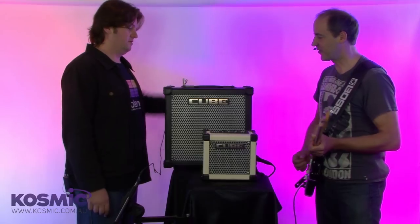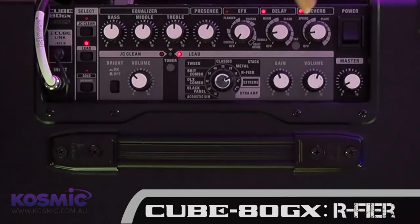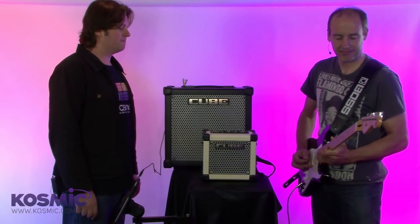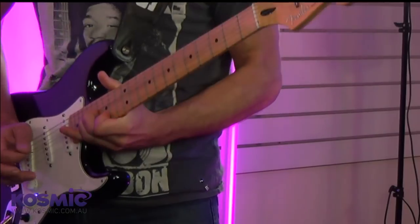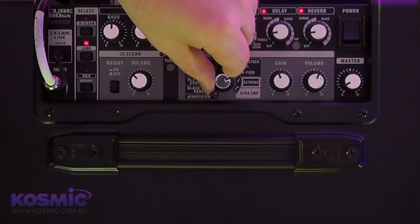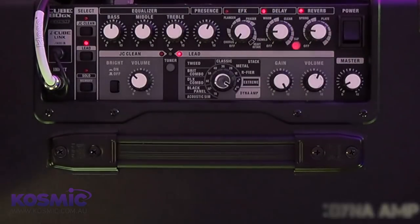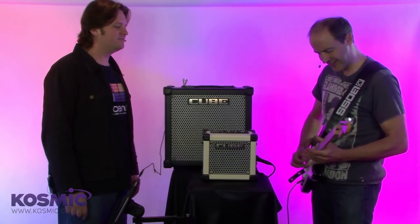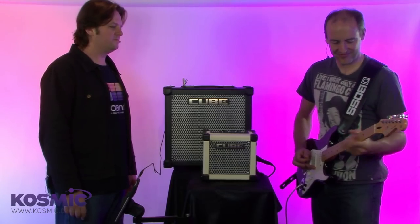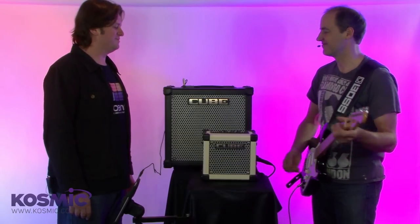Should we knock it up a step? Let's bring it up — what have we got if we want a bit of lead? I'm going to take it over to the R-fire here and give you a little bit more gain — not too much though. Very cool, beautiful blues tones. How about some next generation killer guitar tones? I'll dial in the Diner Amp and crank the gain all the way, with a little bit more delay and reverb.